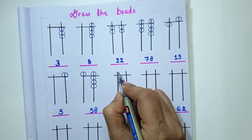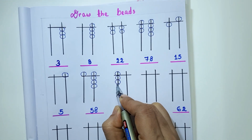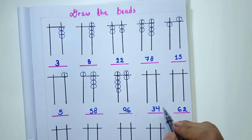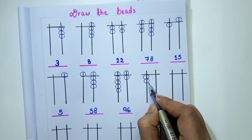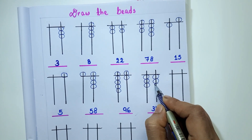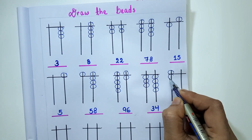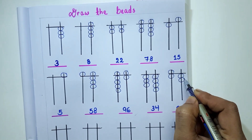The next number is 96. For 9 on the 10's rod: 1 upper bead and 4 lower beads — 1, 2, 3 and 4. For 6 on the 1's rod: 1 upper bead and 1 lower bead. The next number is 63. I will draw 3 lower beads on the 10's thread and 2 lower beads on the 1's thread.